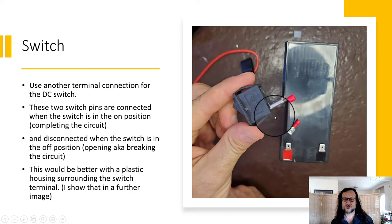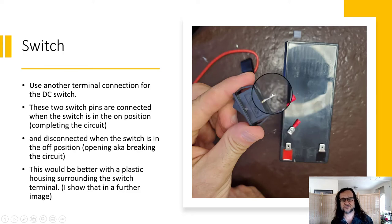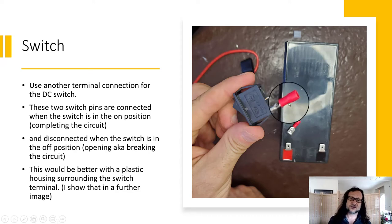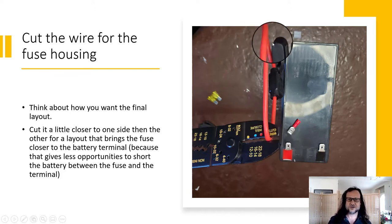It doesn't matter which side you put your wire and connectors on these switches. When the switch is in the off position, the two metal pieces are not connected; when it's in the on position, they have a direct connection — that's how the switch opens and closes the circuit. Go ahead and cut that wire — I cut it to have a short section close to the terminal and a longer section going to the charge controller.